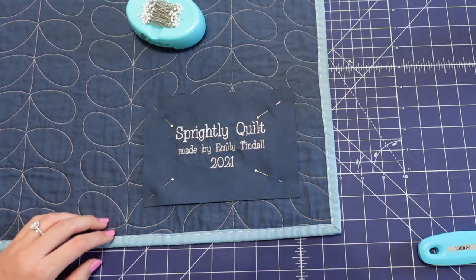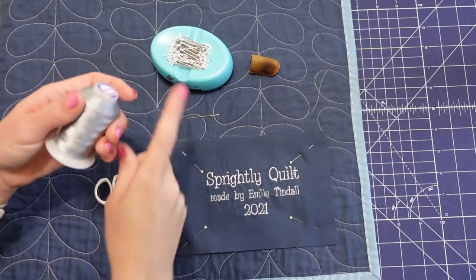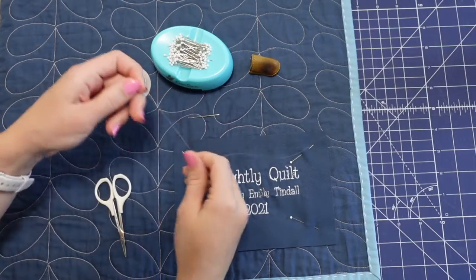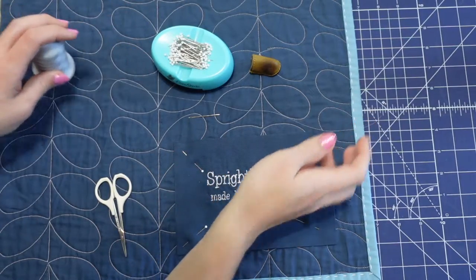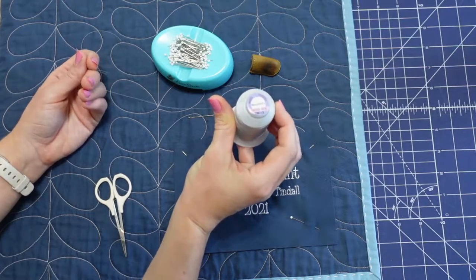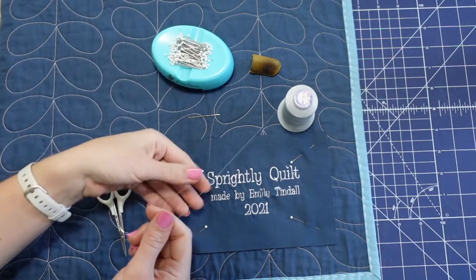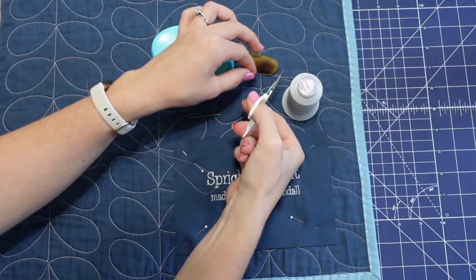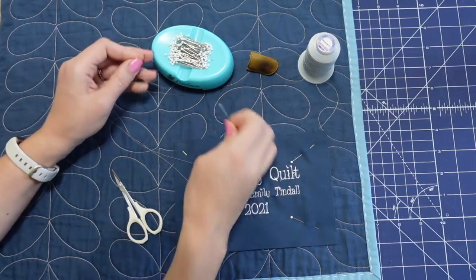Now I'll grab some hand stitching thread and a sewing needle. Typically you'd use a thread that matches either your label or your backing fabric so it blends in. For this tutorial, so you can see what I'm doing, I'm going to use Deco Bob 80-weight by WonderFil — one of my favorite hand quilting threads because it is so thin at 80-weight. It blends in really well with pretty much anything, and we'll see how this silver color blends in with my navy fabric.